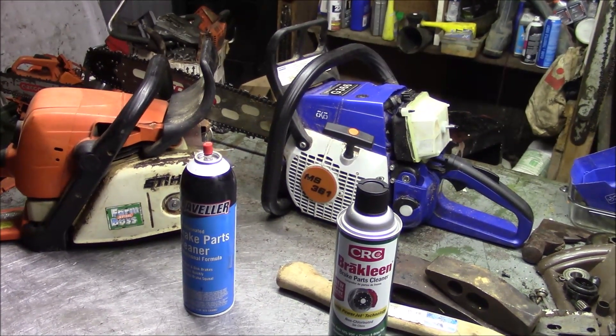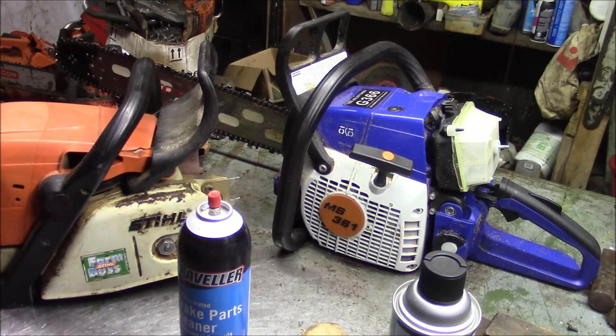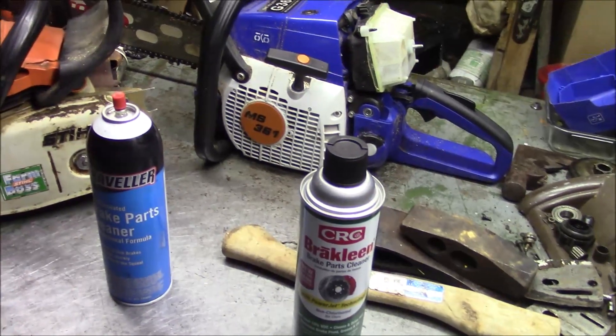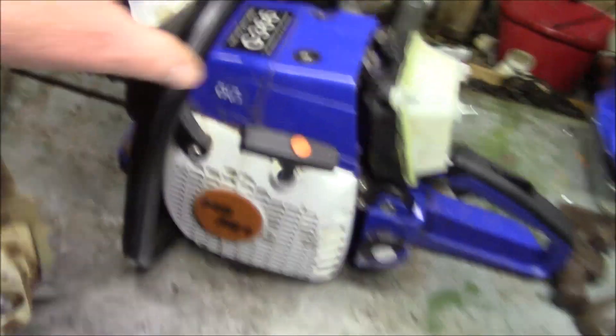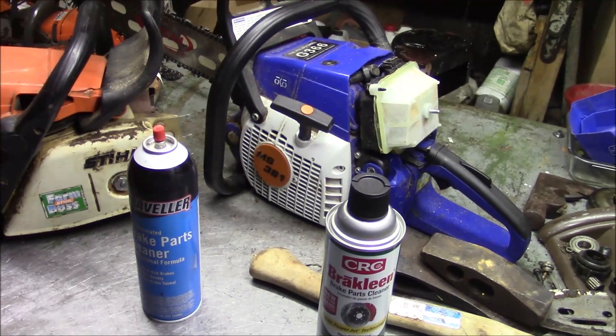With a single cylinder two-stroke like a chainsaw, if you get a leak in the crank seal — say because the bearing failed and wobbled out the seal — brake-clean will shut it right off right now. Same goes for a blown intake boot, a blown base gasket, or a failing decomp valve. Brake-clean would find something like that instantly.